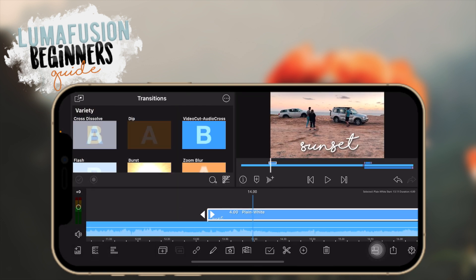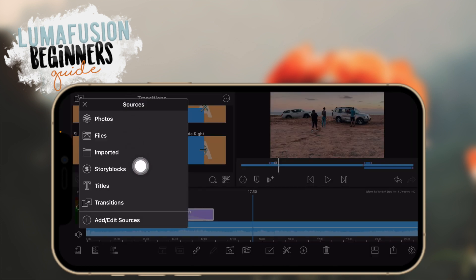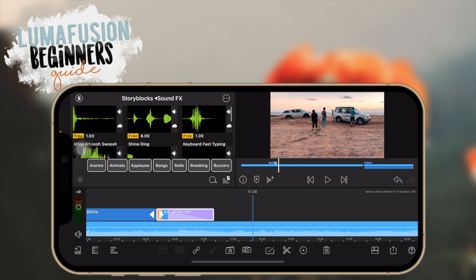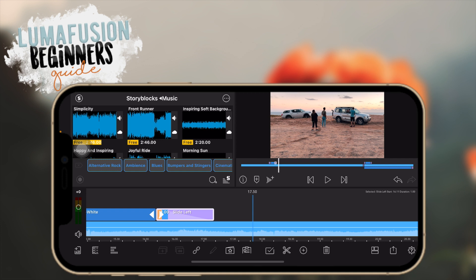For music, you can get copyright-free music wherever you normally get it, or you can go here and use some of their free music from StoryBlocks. There's footage, backgrounds, music, and sound effects here. Most of these are not free — you'll need a StoryBlocks subscription to use them primarily — but they do have some free options available.